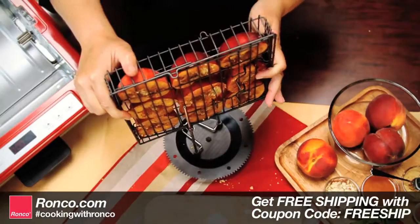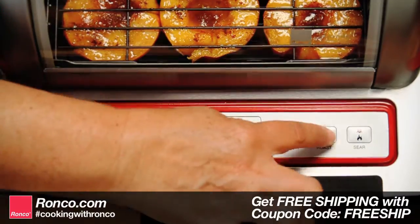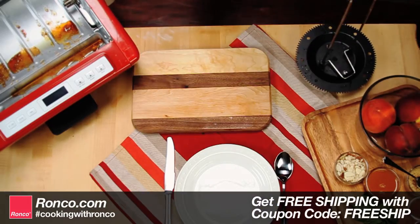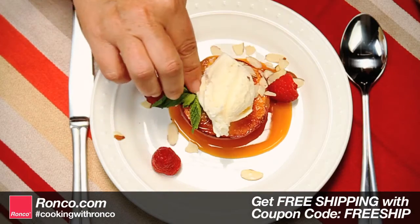Close the basket, place it on the rotisserie spit, and then into the rotisserie. Roast for 20 minutes. When finished, carefully remove from the basket. Add a scoop of ice cream and enjoy.